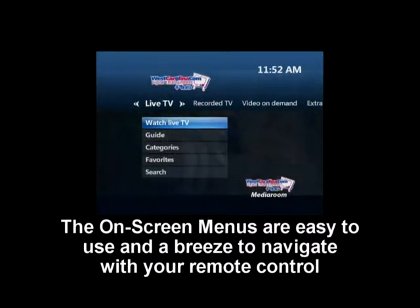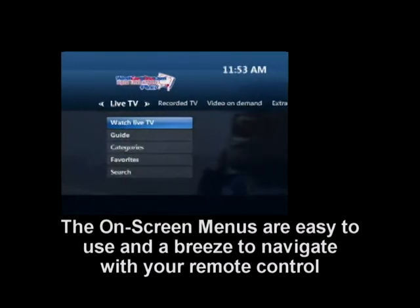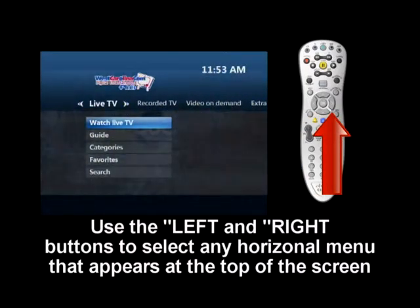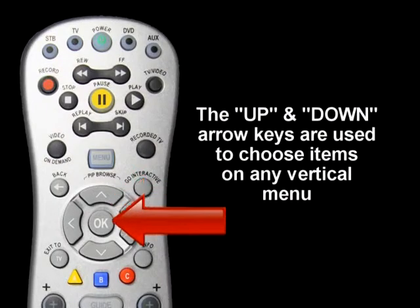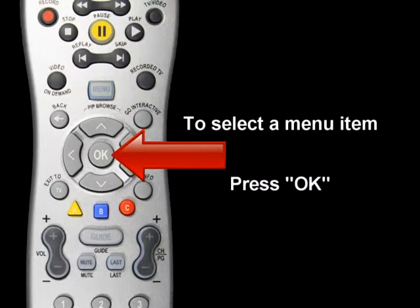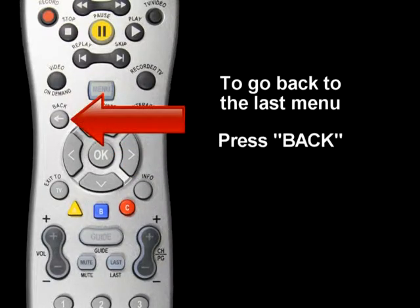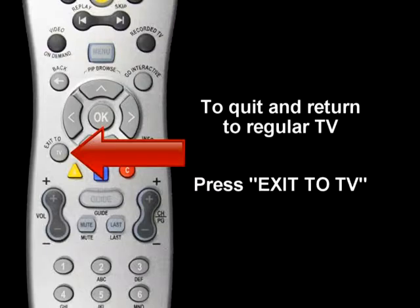The on-screen menus are easy to use and a breeze to navigate with your remote control. Use the left and right buttons to select any horizontal menu that appears at the top of the screen. The up and down arrow keys are used to choose items on any vertical menu. To select a menu item, press OK. To go back to the last menu, press Back. To quit and return to regular TV, press Exit to TV.